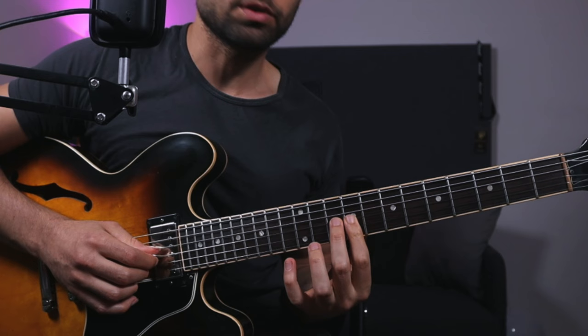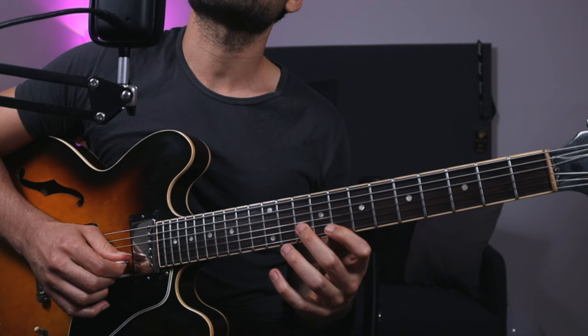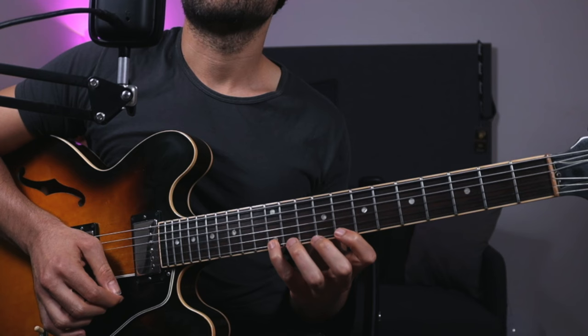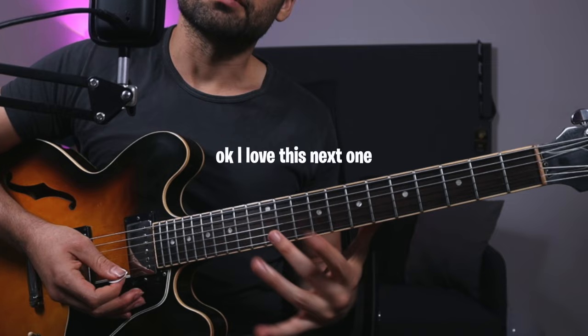You can also play these notes from the scale — F and E. Pick-wise, I'm going down, and then when I go to the next string I go up, then down again. If I'm picking more than one note per string, I'll still go up if I went down before — so it's alternate picking within the hammer-on/pull-off thing.